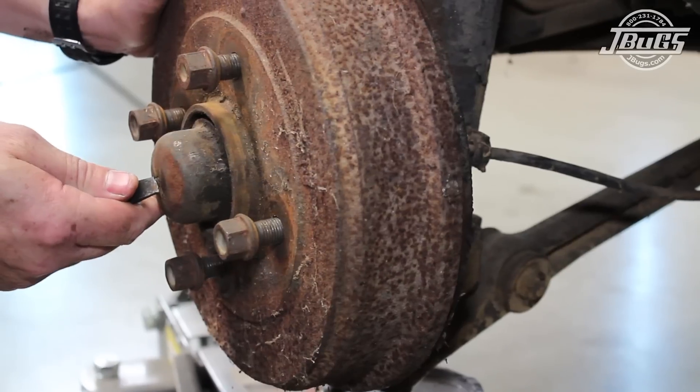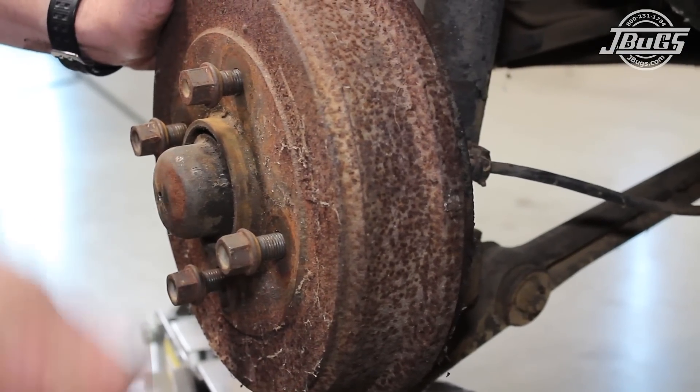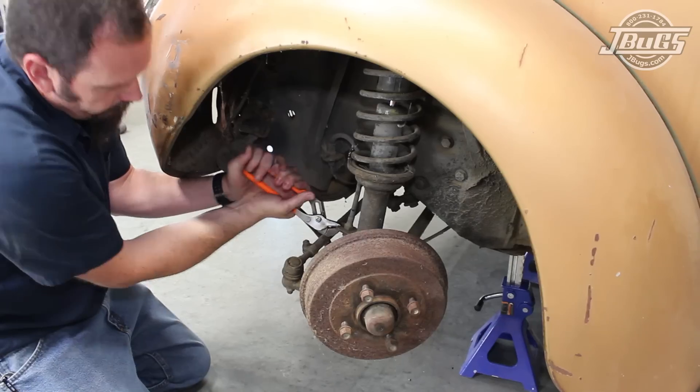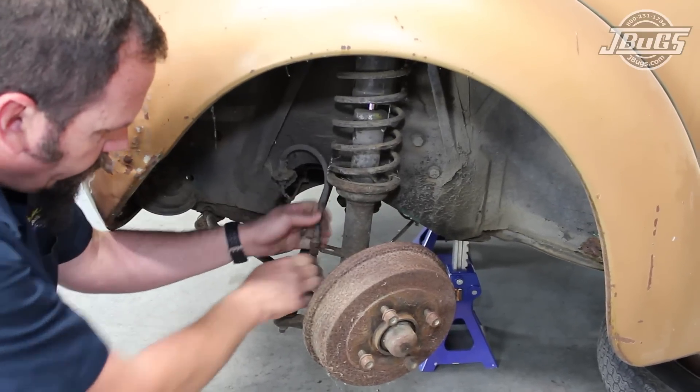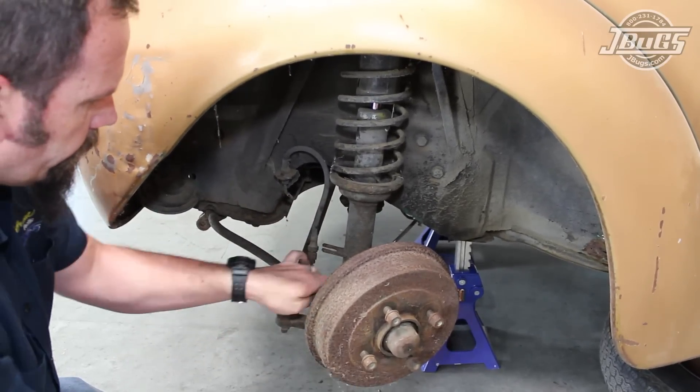On the driver side, the speedometer cable clip would be removed if we had one. The brake hose clips are removed from the front side of the strut housings, and the brake hose and line are pulled out and clear of the struts.